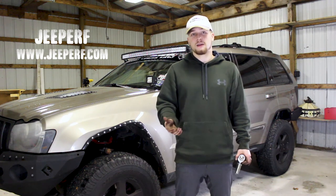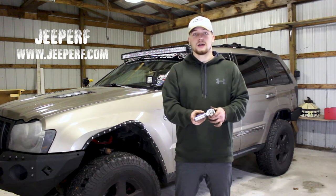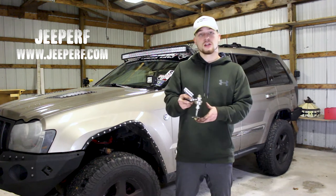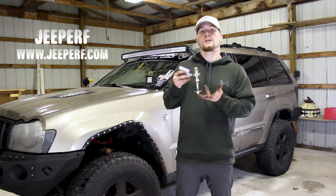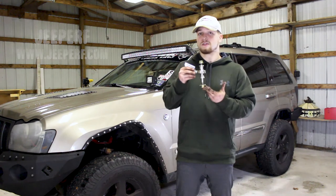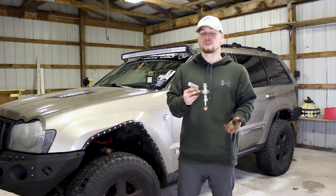So I reached out to them to see what kind of solutions they have, and they have a bunch, so I definitely recommend checking their website out to find the right product for you. In this video, I'll be installing their outer tie rods designed for anywhere between a 3-inch and, I believe, a 5-inch lift. These are adjustable tie rods that help you compensate from anywhere between a 3-inch to a 5-inch lift.